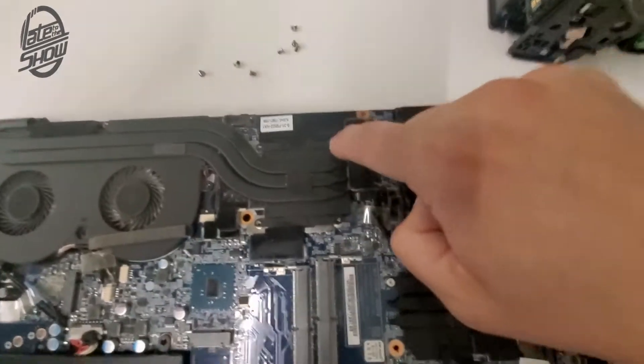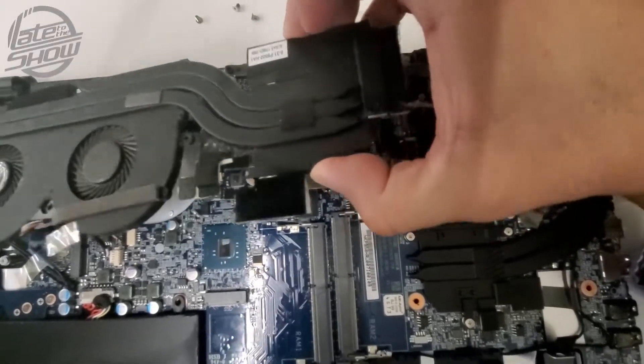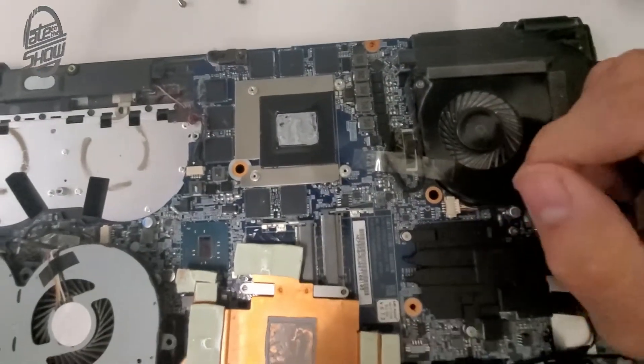After removing the screws, take this — there we go.